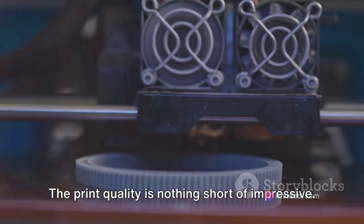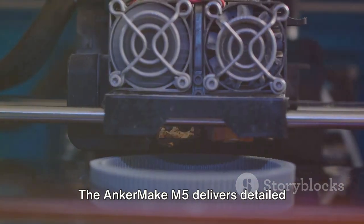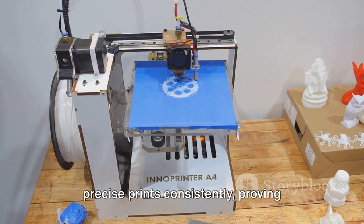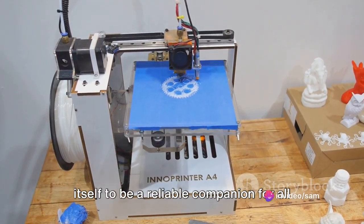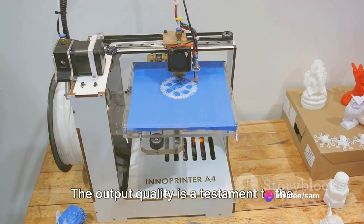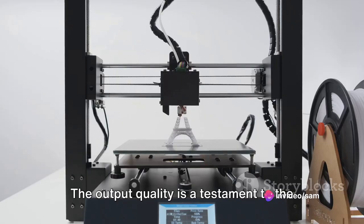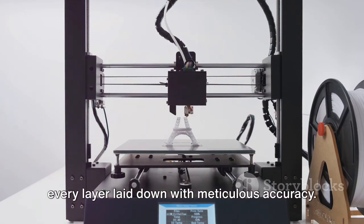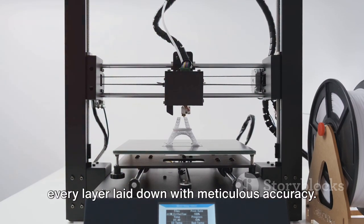The print quality is nothing short of impressive. The AnkerMake M5 delivers detailed, precise prints consistently, proving itself to be a reliable companion for all your 3D printing needs. The output quality is a testament to the printer's precision engineering, with every layer laid down with meticulous accuracy.